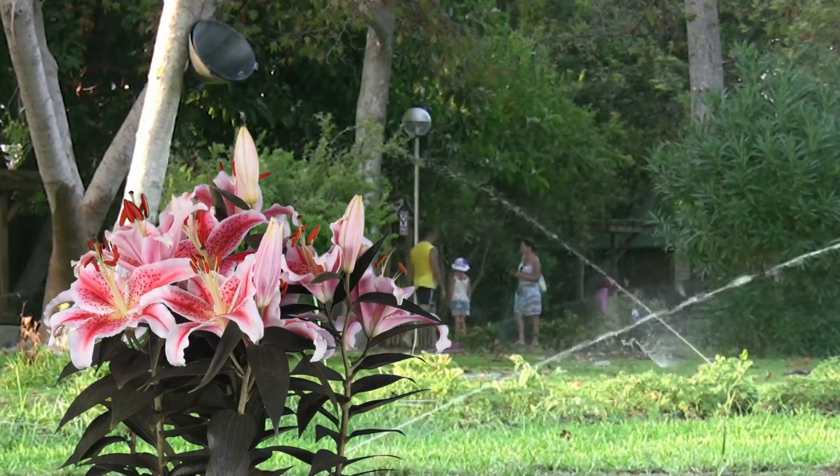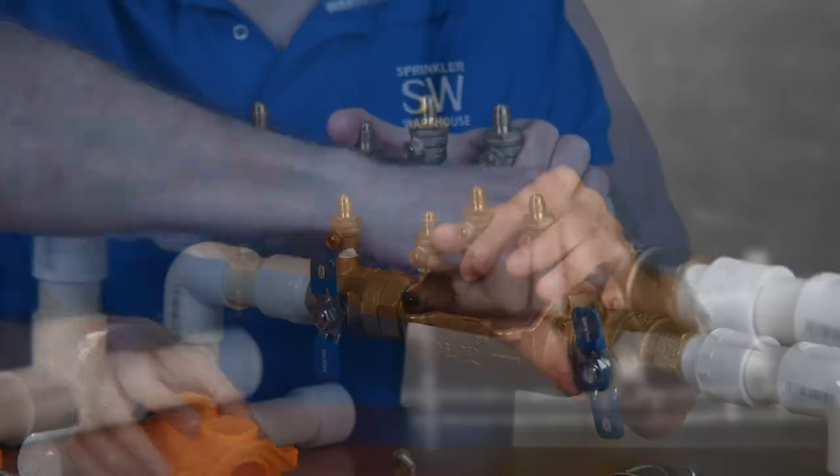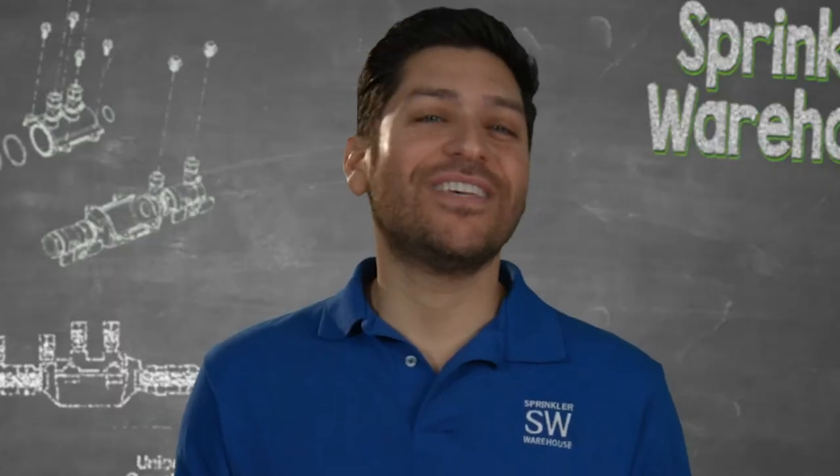When spring arrives, it's time to begin using your sprinkler system again. Simply exchange the blowout fitting for the pressure vessel, turn the water on, and your system is ready for use.